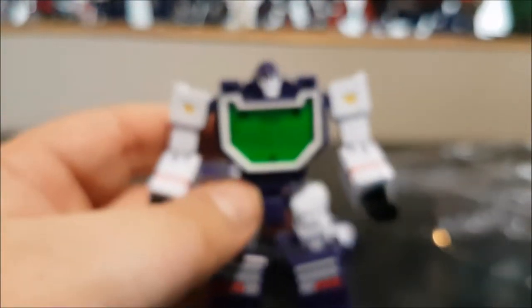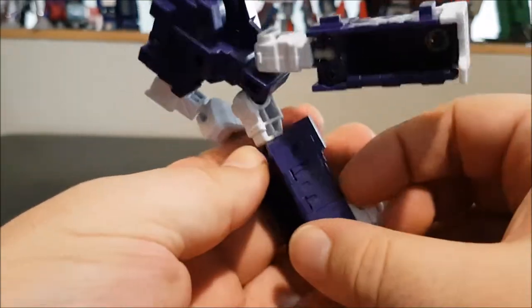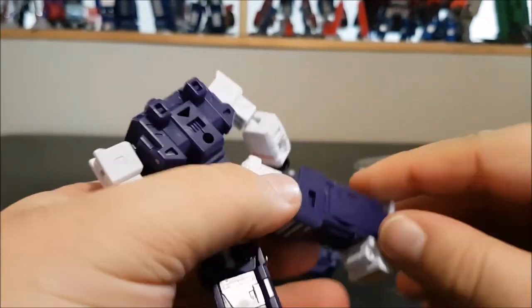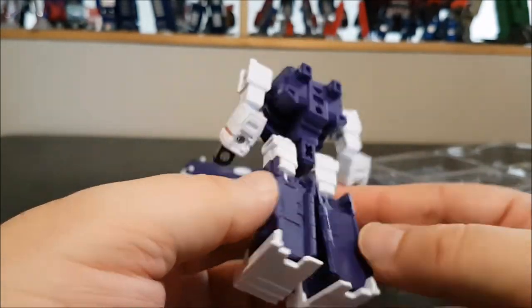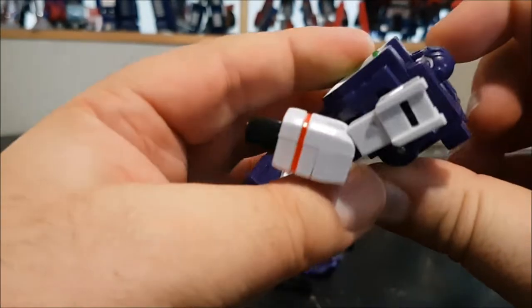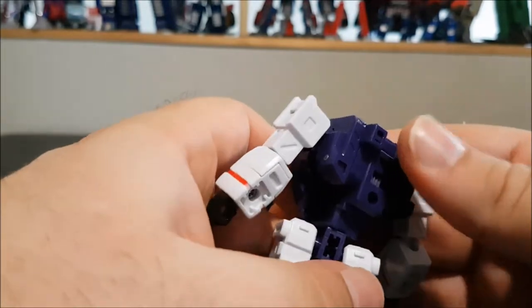Now let's get to the figures themselves. When you take them out of the package they are not fully transformed — you have to open up these panels and close them. This is new — the original doesn't have it. We now have leg fillers, which are really cool. There's also this other panel part that I never really understood the purpose of from the original, but it's there.